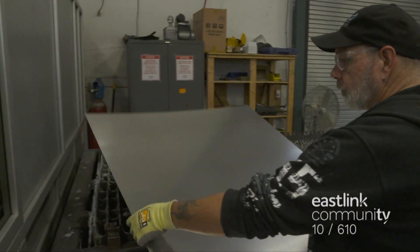At Protocase, different customers have different needs. Sometimes customers require their enclosure to be made of solid metal or bar stock instead of sheet metal. Here, a solid metal bar is milled on a 5-axis CNC machine to make the enclosure. The CNC equipment is most often used for aerospace and robotics clients.